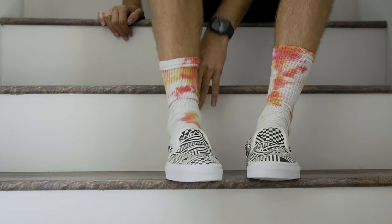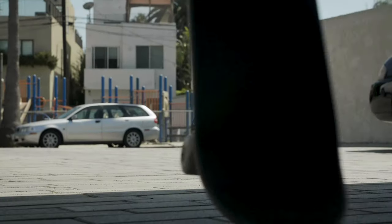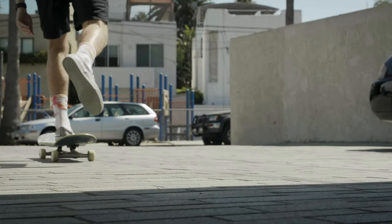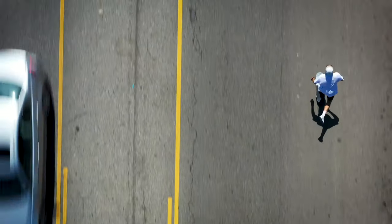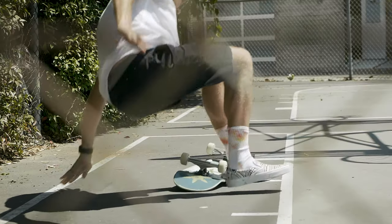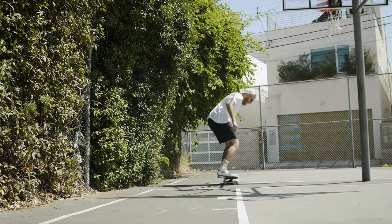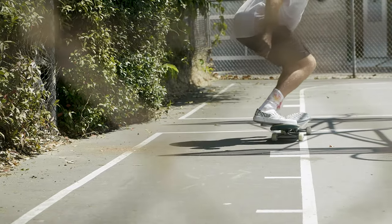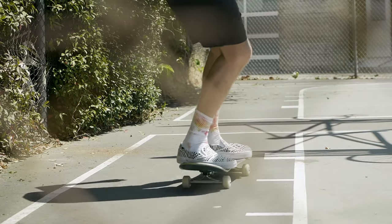When skateboarding took over my life I started painting on my grip tape, just getting really creative with it, and I feel like they were both forms of expression. When you're putting yourself to the test trying something skating, it takes a lot of confidence and drive and grit to push yourself to try to land something, and once you start you don't really stop until you succeed. I think applying that to art gives me the confidence to keep trying and keep going.